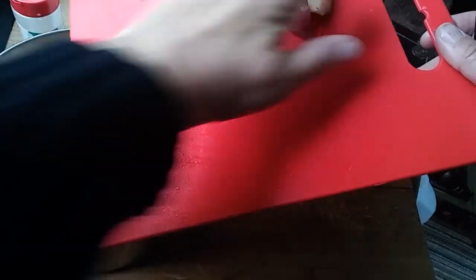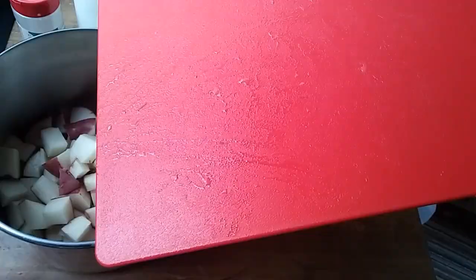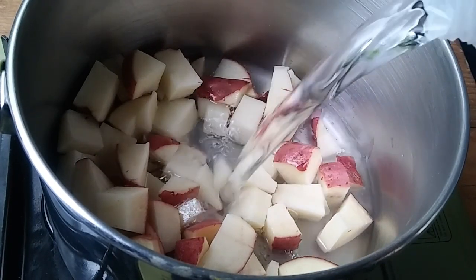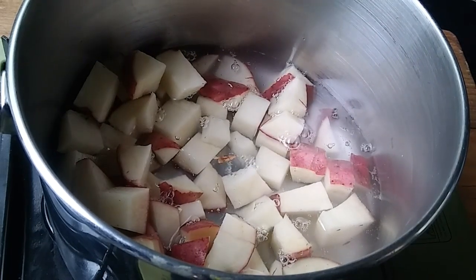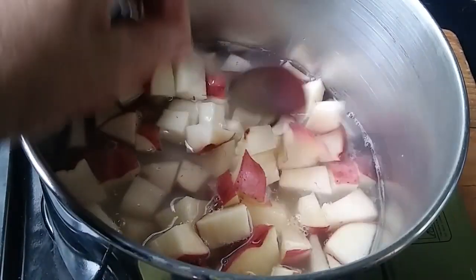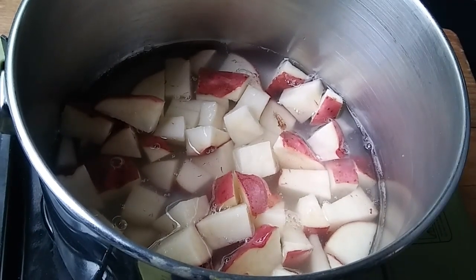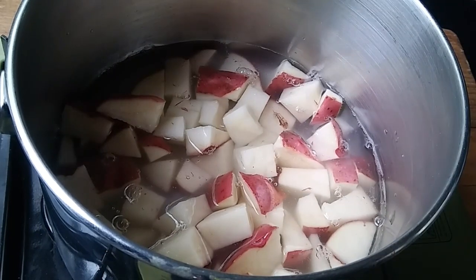Just gonna add the rest of these to the pan. Let me get my little stove up. First thing I'm gonna add is some water. That's very close to enough because I'm gonna add some more liquid a little bit later when I add the milk. Just a little bit more.